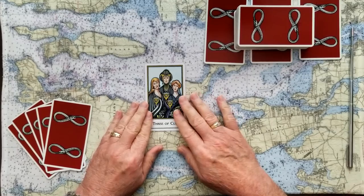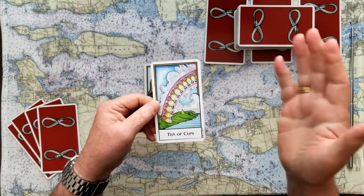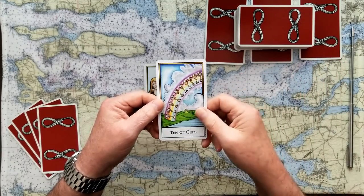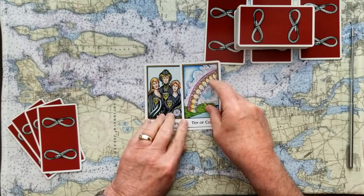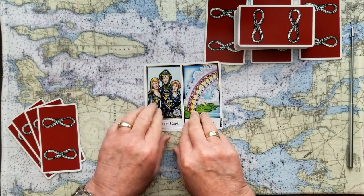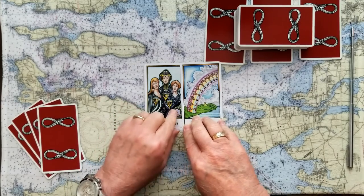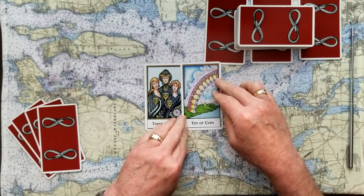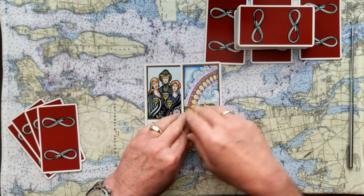So the Three of Cups celebrations is the signifier. That's challenged by the Ten of Cups, which is everything coming up rainbows and sunshine — lots of value, lots of emotion, lots of compassion. So how is that a challenge to the Three of Cups? Sometimes we take our celebrations a little too soon, when if we wait just a little bit longer, there may be even more to celebrate than what we think we've accomplished. There could be more behind that.